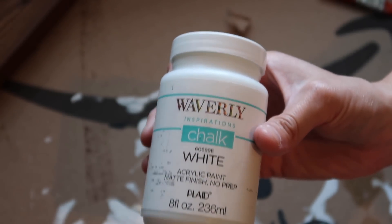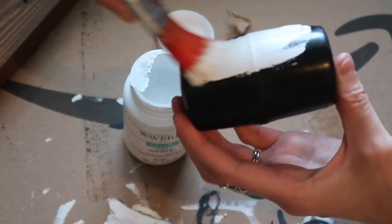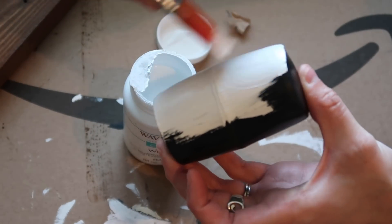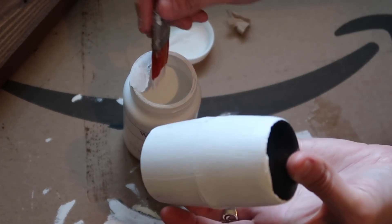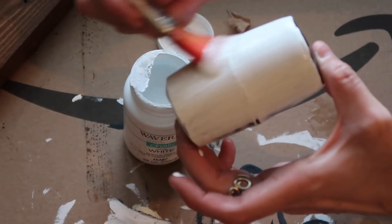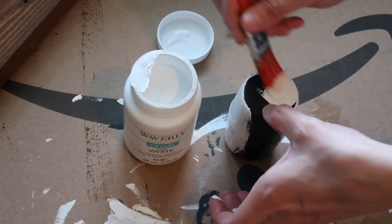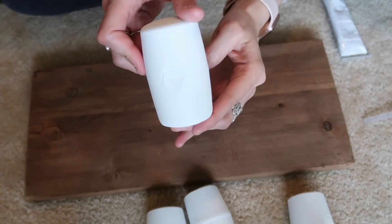Then I'm going to use Waverly chalk paint in white to paint the little mallet heads. My husband did cut these for me and he did a perfect cut. There was a little bit of wood inside the mallet but it made it pretty flush so you couldn't tell. When I did glue these down I made sure that side was on the inside so you couldn't see it, because you could still tell there was a little circle there. I also did three coats of paint. I didn't do the tops and bottoms because you weren't going to see them, and you could fix them when they were dry and glued to the piece of wood.